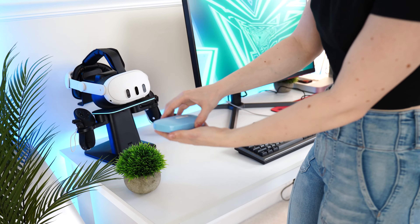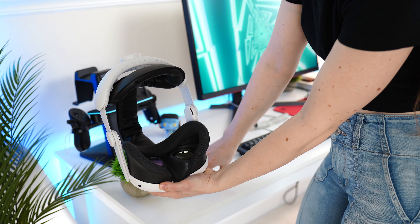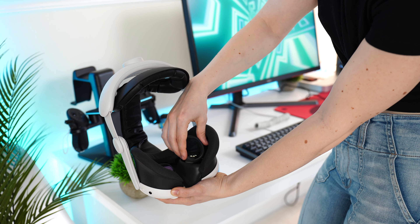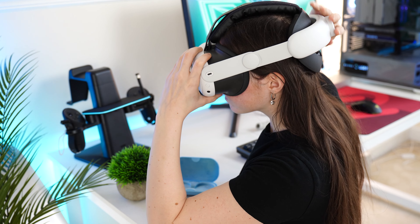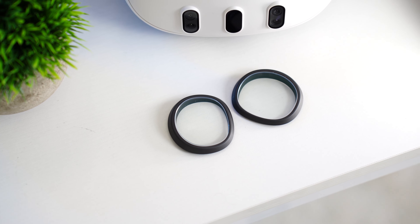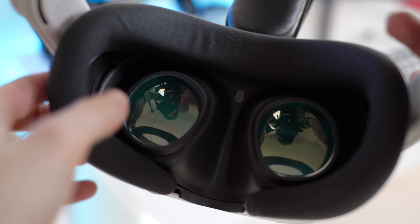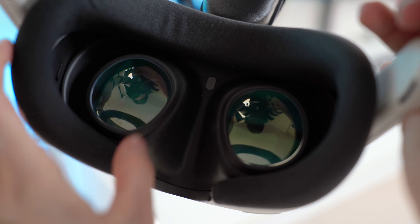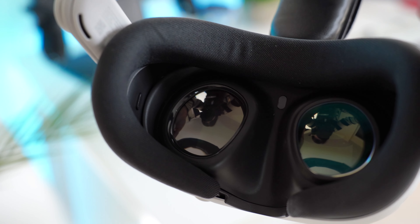One thing I love about these lenses is they're very easy to put on and off, so if you're sharing with friends you can quickly pop them on or off. I've had other lenses where once they're on your headset no one else is touching it — that's not the case here. These are anti-fog, anti-scratch, and anti-reflective, so it doesn't really change the overall viewing experience from the stock Quest lenses.